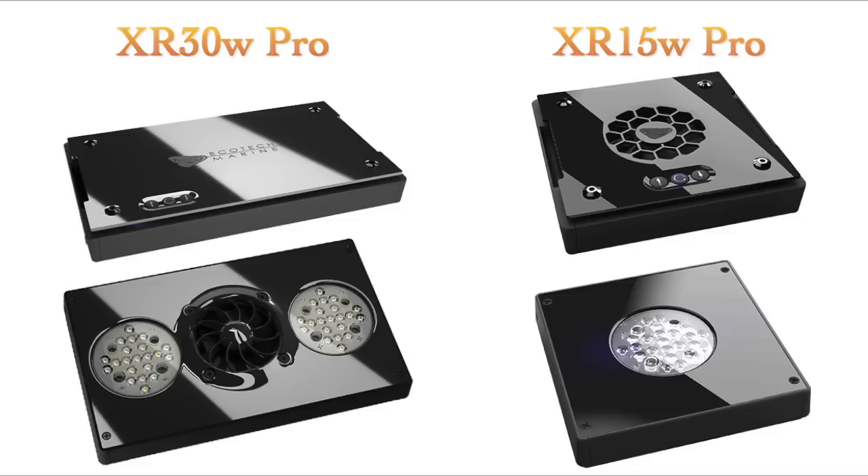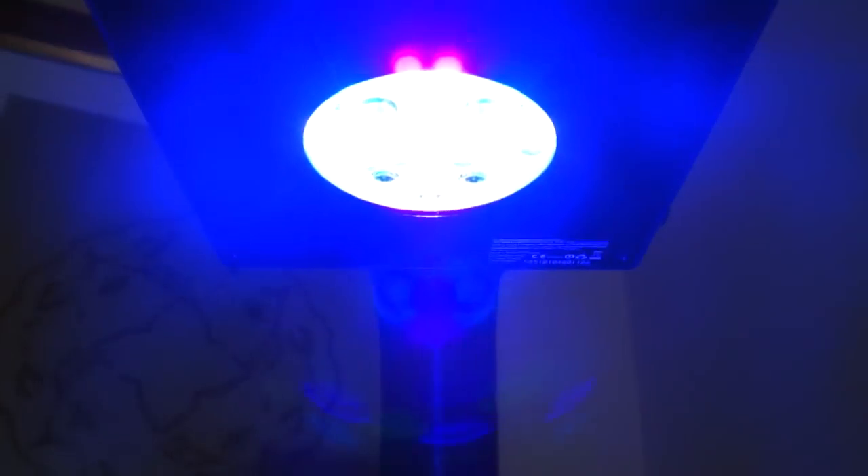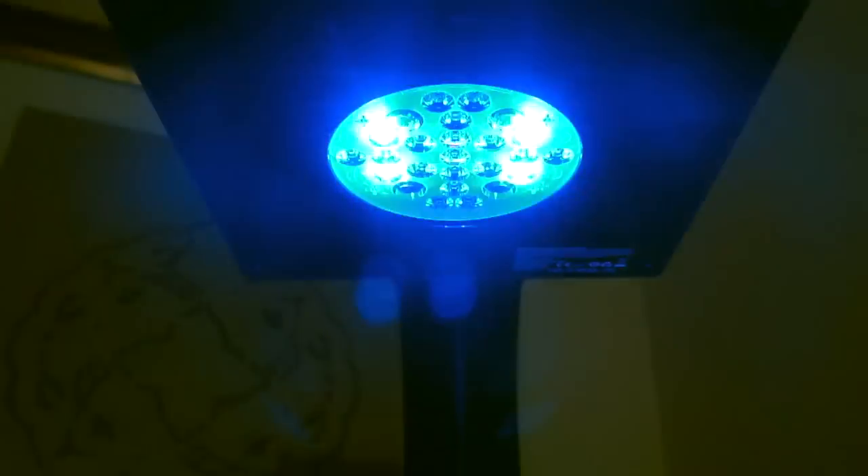It's not surprising coming from Ecotech because the XR 15 watt pro is exactly half of the classic XR 30 watt pro design that they are widely known for, made with the same quality materials. The Radeon XR 15 watt pro with its single LED cluster is designed for reef tanks of 80 gallons or less. There are 19 energy efficient LEDs in 7 colors including UV, with a max PAR of 825.